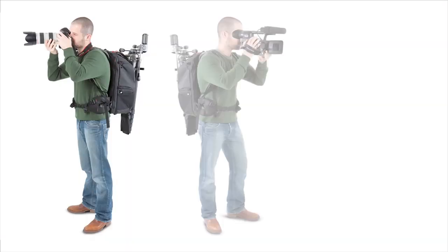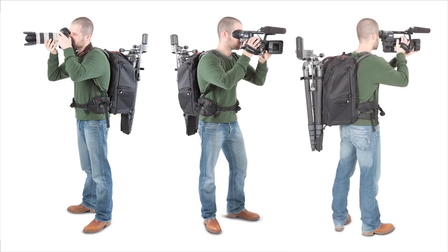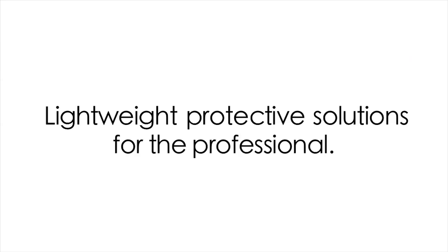For the Pro-V, you get a very flexible bag whether you're shooting video or photo. It delivers on Kata's promise to provide lightweight, protective solutions for the professional.